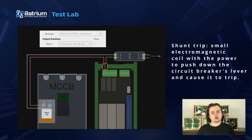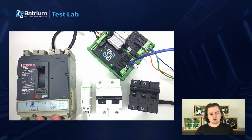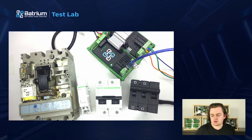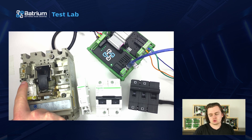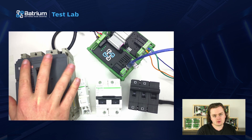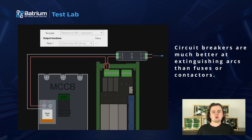The larger ones are called MCCBs, or molded case circuit breakers, and here's an example. We can see the big group terminals at the top and at the bottom for carrying the battery current, and under the cover here is our shunt trip, which we'll need to wire our expansion board into with these two terminals here. These are generally not cheap, but if you have an industrial operation shutting down near you, you can find these fairly easily, and they're much better at extinguishing arcs than fuses or contactors.